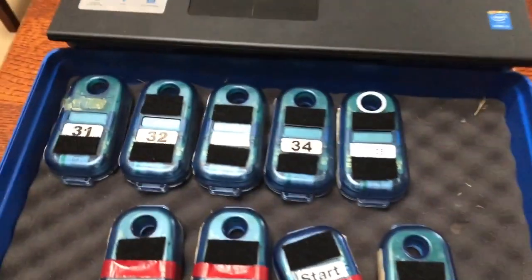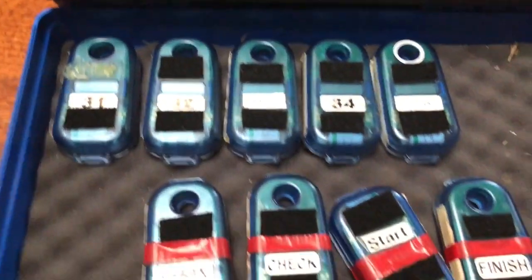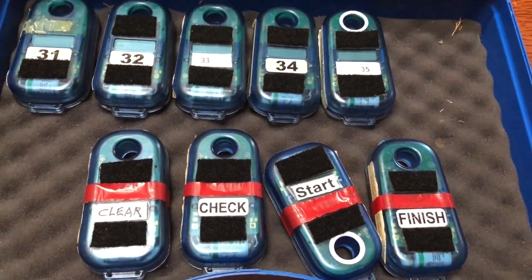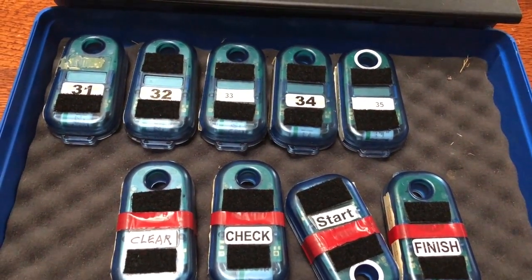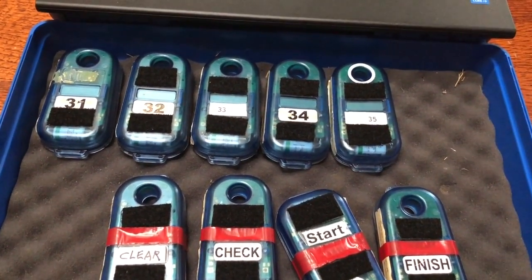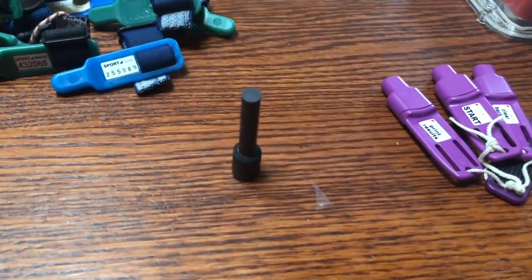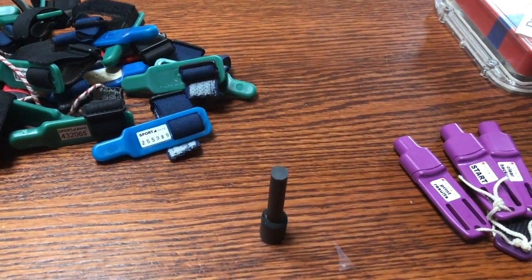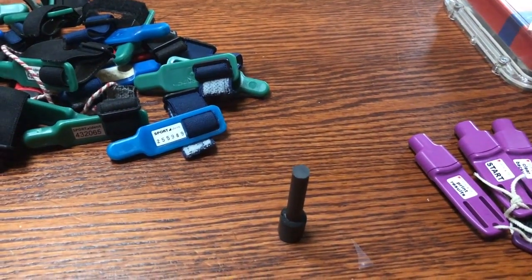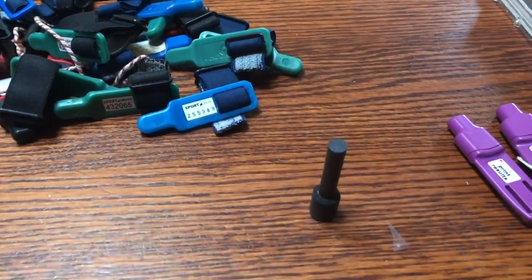Fifth, field units — these are numbered blue boxes that go on each control flag. Sixth, the administrative units — blue boxes labeled clear, check, start, and finish. Our club puts red tape around these so you can easily identify them at a glance. Seventh, last but not least, we have this little metal cylinder. It doesn't look like much but it's really important. This is called the coupling stick, and it lets the red box transfer data to all the other boxes. This little sucker is easy to lose — ask me how I know — so be sure and keep track of it.